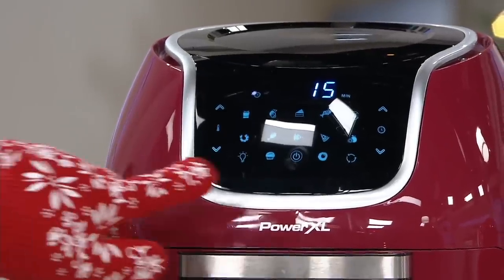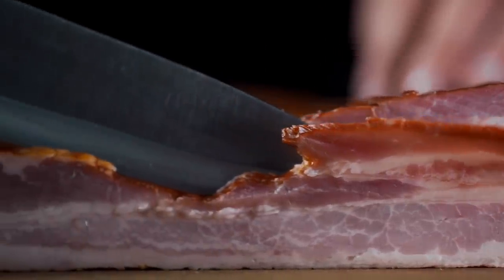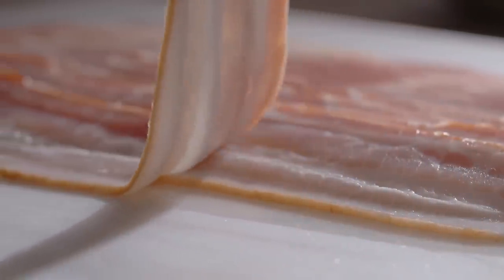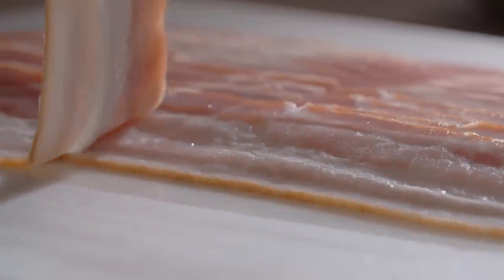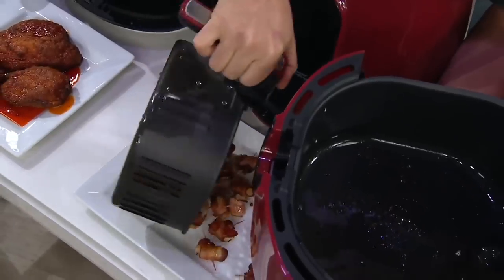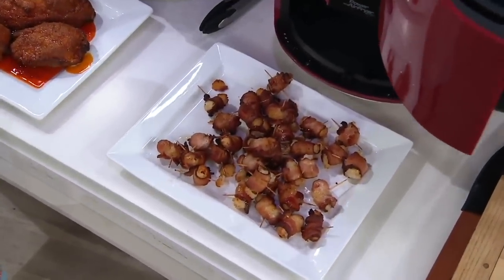A Southern Soul recommends preheating your air fryer to 360 degrees. Lay the slices of bacon along the bottom of your air fryer basket and avoid overlapping them. The thicker your bacon, the longer you'll need to cook it. Thin slices will cook in 8 to 10 minutes, while thicker ones will take 10 to 13 minutes. You can also make tots with bacon wrapped around them.